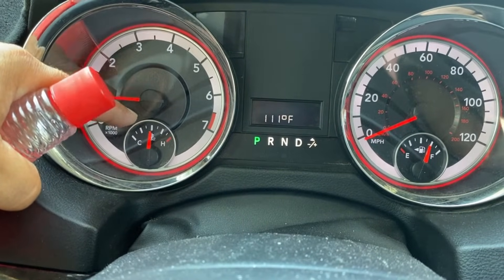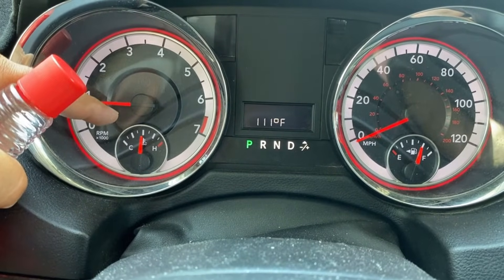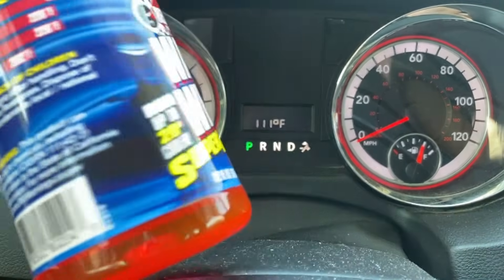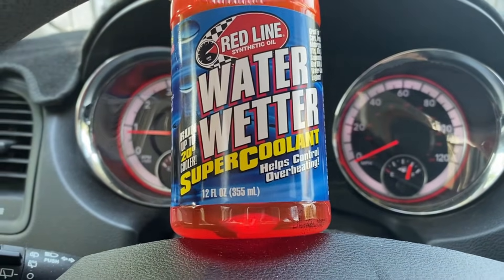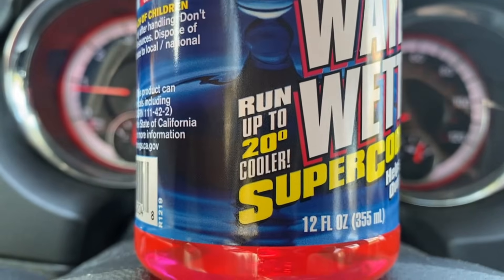Whenever you're stopped in traffic and you're running the AC, you're going to get some pretty gnarly conditions with the coolant system. I want to prevent any sort of damage to my vehicle. I went down to the store and got myself this Redline Water Wetter, and this is advertised to cool your vehicle coolant system by 20 degrees.